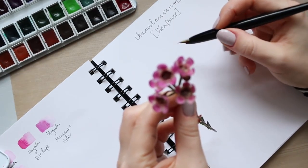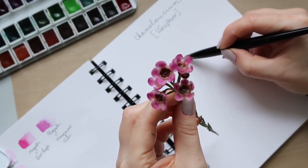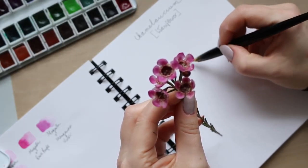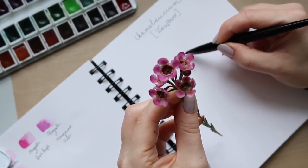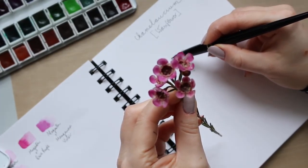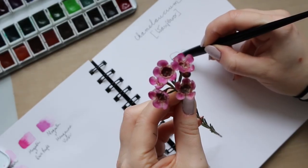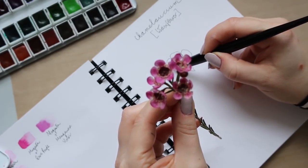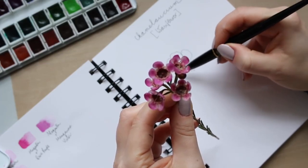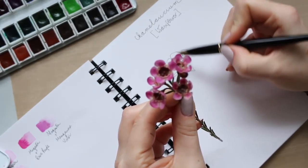I'm going to start with what's sort of in the foreground. This is going to be a rather quick illustration, so it's not going to be very true in the botanical sense — it doesn't have to be very realistic. If something doesn't look exactly as it is in reality, it's nothing to worry about, because we're just enjoying ourselves and trying to capture the most important parts of the flower so you can recognize what it is.